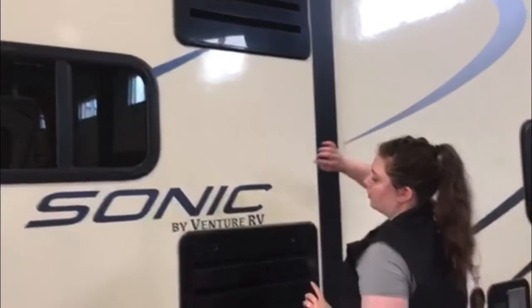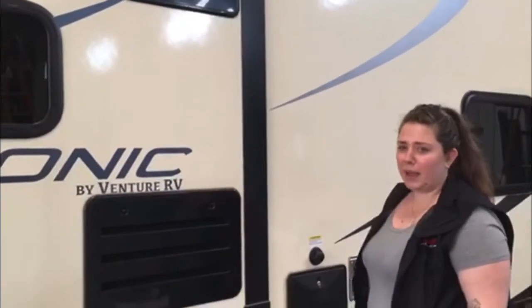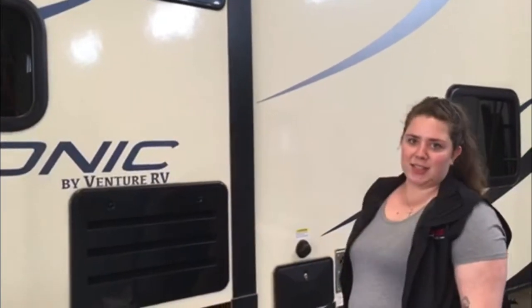Over here we have the vents for the refrigerator. These can be used to access your appliances if they need repairs. Generally they're just vents though.